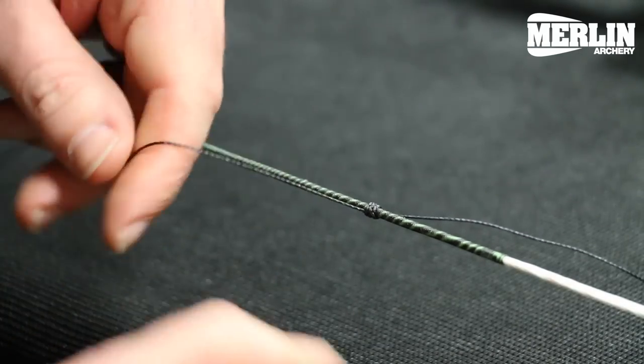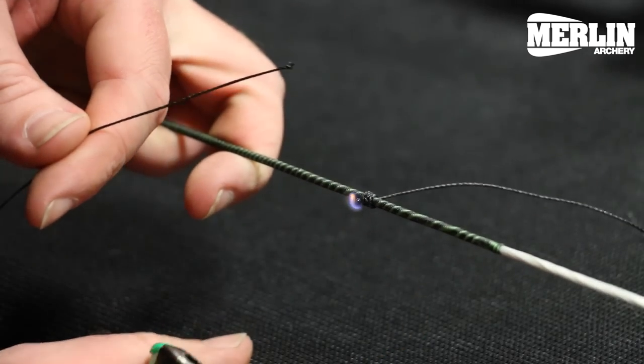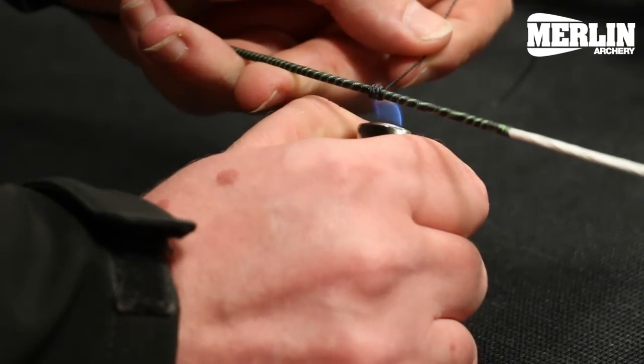This material is particularly good because it melts well. With a lighter, we'll just melt the end off and square it off with the thumb, and the same on the other side.